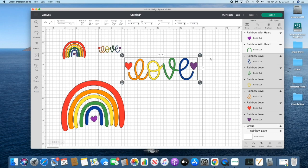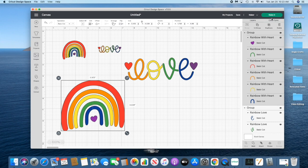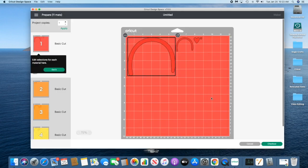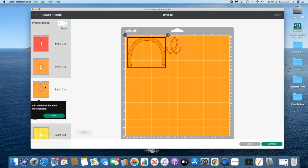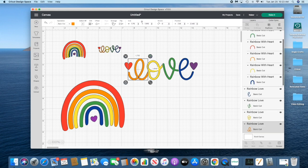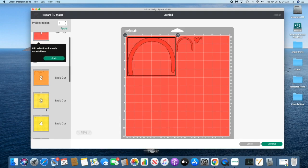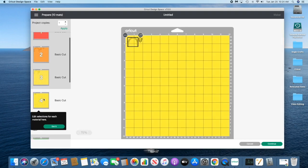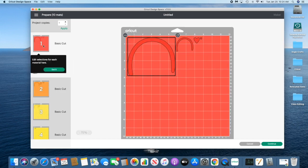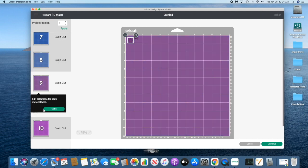I'm going to group the love and the rainbow together separately. Then we'll click make it and double check — I have two sets: a smaller rainbow and heart, and a larger rainbow and love. The larger ones match, which is good, and if anything isn't the same we'll adjust. The yellows match, the oranges match, red, the greens match for both the large pair and the smaller pair, and the blues and purples too.